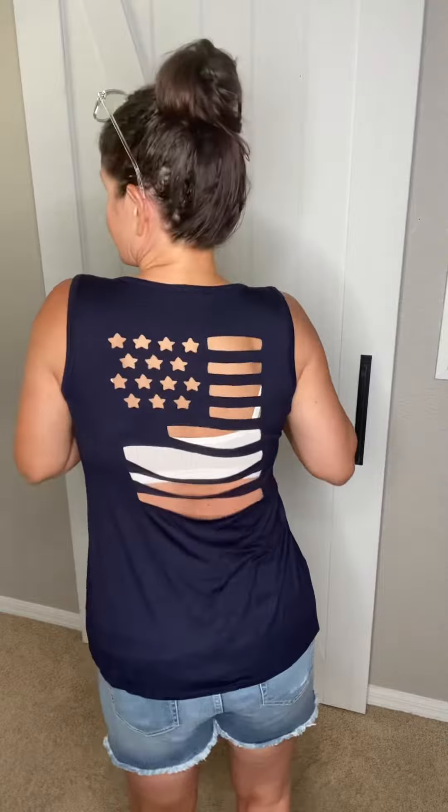It's better than I expected. It is really soft, almost like a buttery soft cotton material. Really nice and stretchy. It has a little bit of a v-neck, and the back is exactly what you see in the pictures with the American flag look.